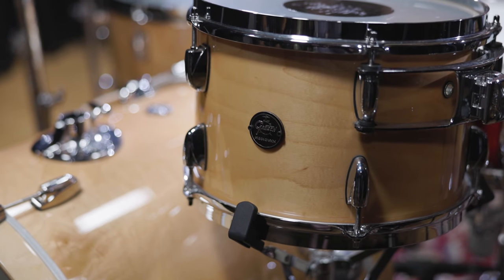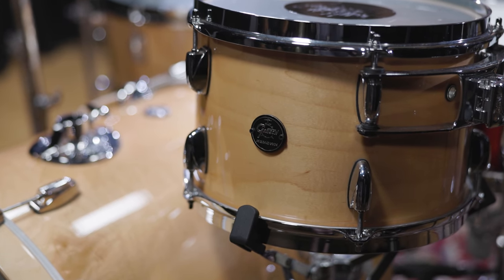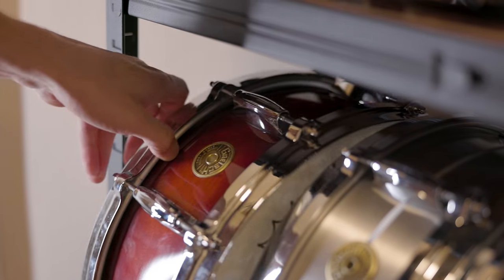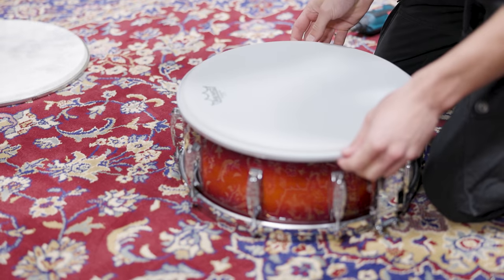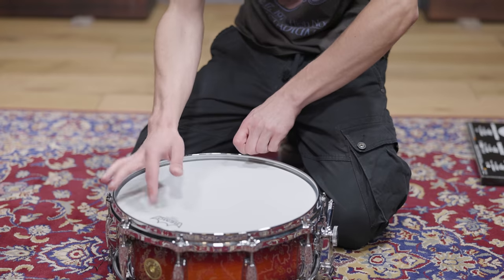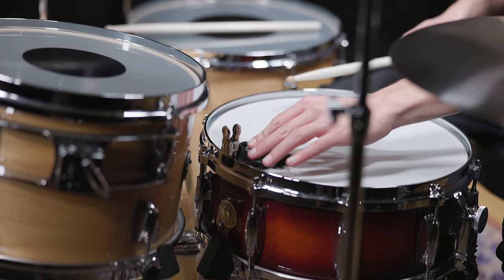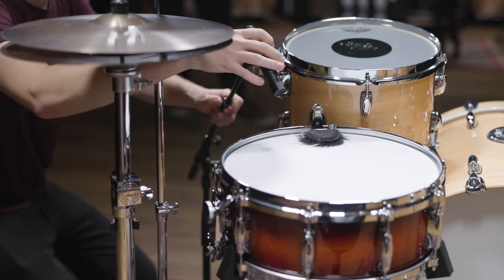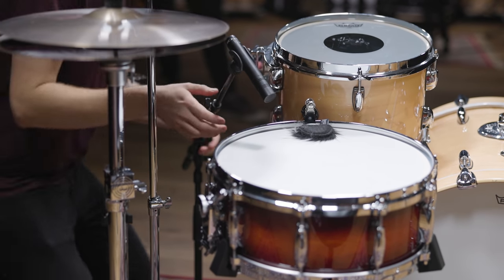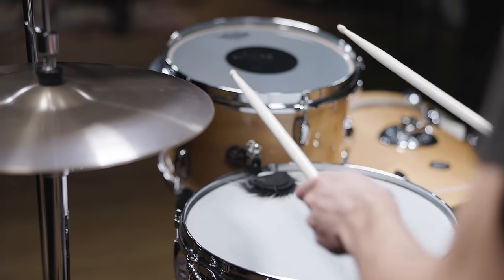Charlie Watts is well known to be a long-time Gretsch player, so we also used our Gretsch kit to recreate his sound. The snare we started with is a 14x5, and we went with a classic single-ply Remo Ambassador drum head. A medium-high tuning suits his sound very well, and one of Mr. Muff's mini muffs adds just the right amount of dampening. The close mic for the snare is a Beyerdynamic M201. Here is our Charlie Watts snare sound.